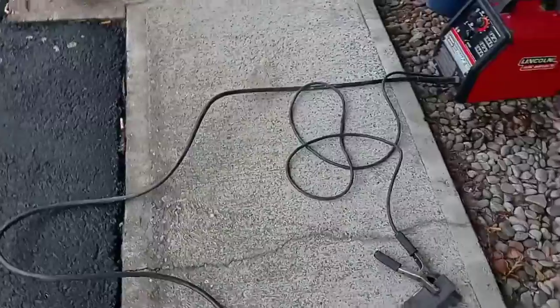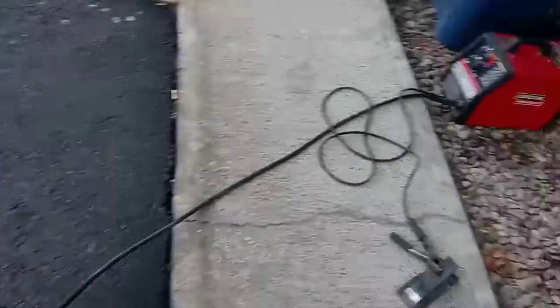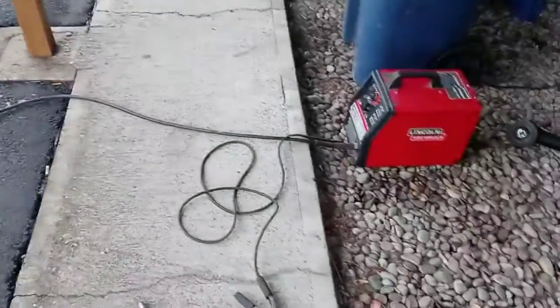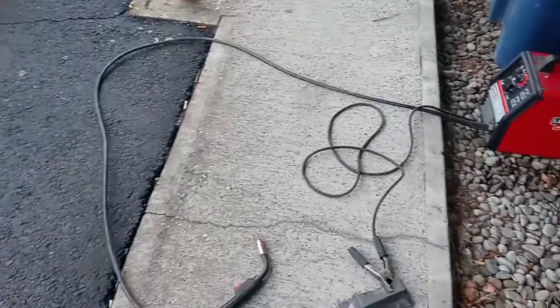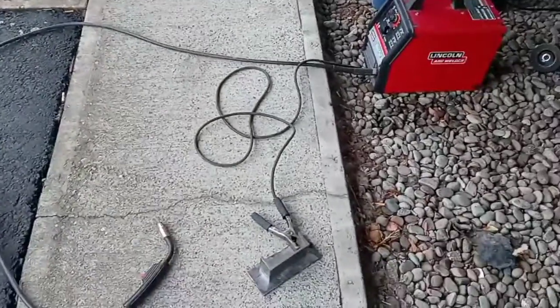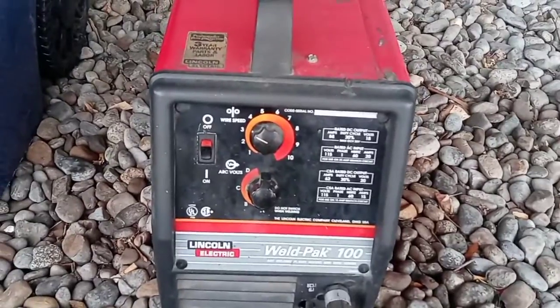Ground clamp is in place. One of the most important things people forget: you want your welding lead to be straight — as straight as you can get it. If you're close to your machine, you want a nice smooth arc to your location so the wire doesn't bind up inside the liner. You can't always be perfectly straight, but you want to be as unkinked as possible. The machine I'm using is a Lincoln Weld Pack 100 with 0.030 Vulcan flux core wire.